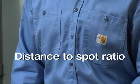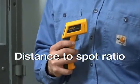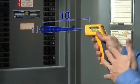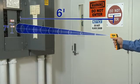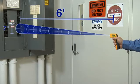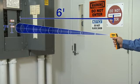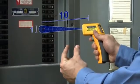Distance to spot ratio: this particular tool, the 62 mini infrared thermometer, has a distance to spot ratio of 10 to 1. That means if I'm 10 inches away, I'm reading a one-inch spot. If I back up to say six feet away, I'm now measuring about a seven-inch circle — I'm getting an accurate but average temperature across that spot. That's important to understand if the temperature of what you're measuring varies across those seven inches. If you need to measure just that one-inch spot, you need to be about 10 inches away.